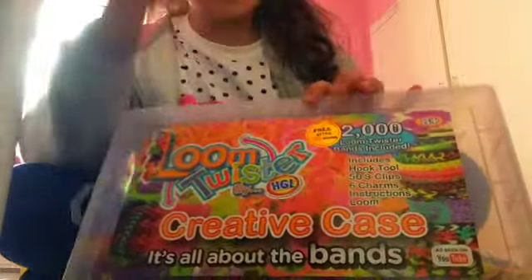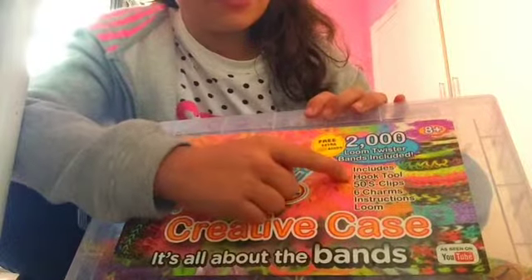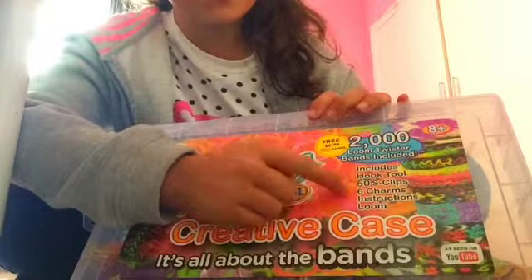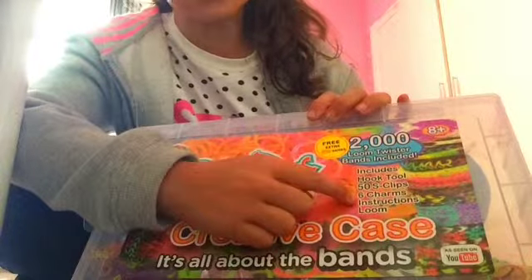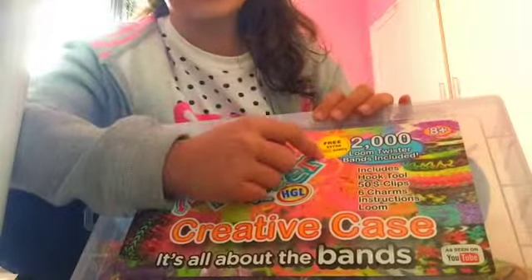Inside you receive two thousand twister loom bands, a hook tool, 50 S-clips, six charms, instructions, and a loom. With mine I got 500 free extra bands — I don't know if anyone else did.